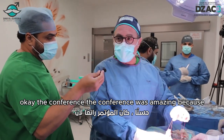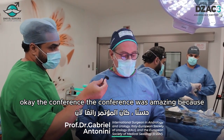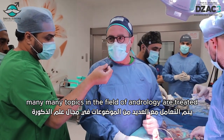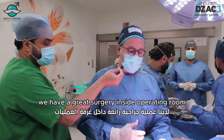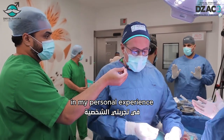The conference was amazing, because many topics in the field of andrology were treated yesterday, and today we have a great surgery inside the operating room.